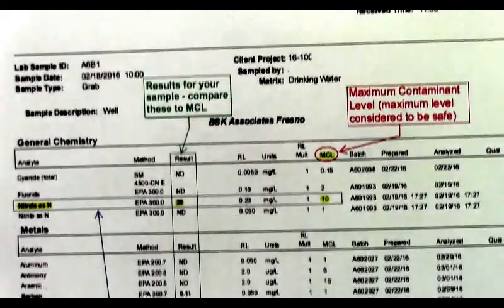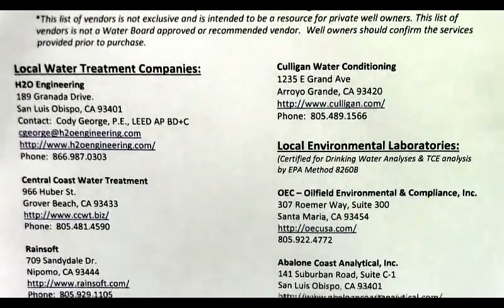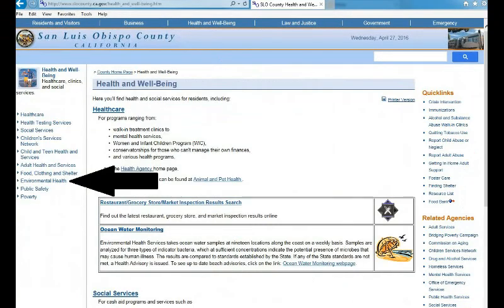If your test results come back over the maximum levels considered to be safe, you should contact a water treatment system contractor for assistance with installing an appropriate device. Our website has guidance documents for reviewing your data and a list of treatment system contractors.